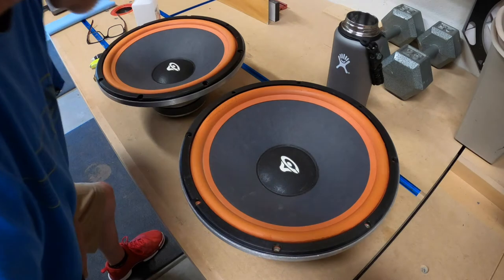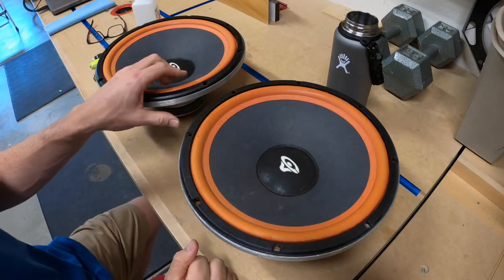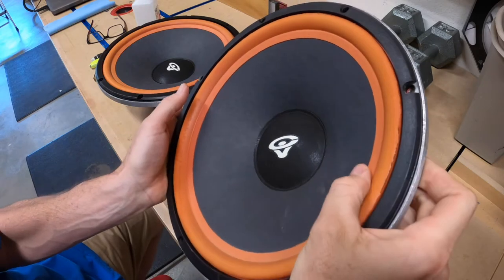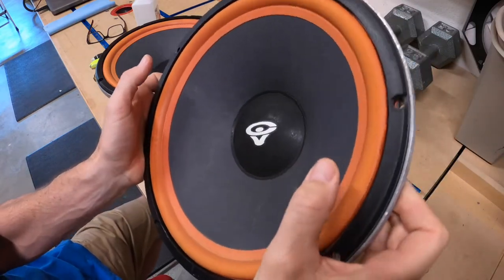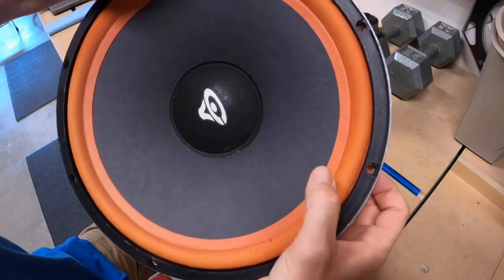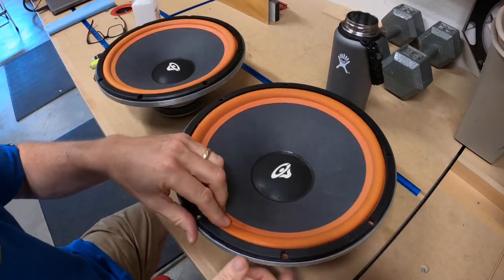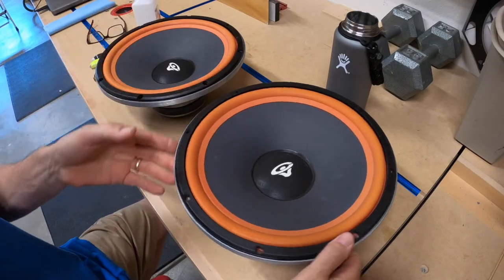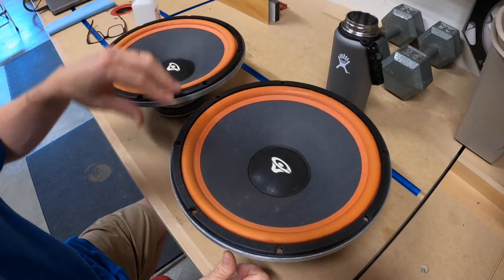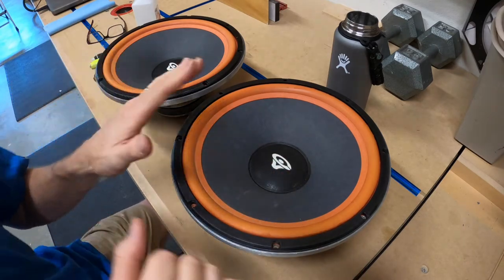I'm going to do something to these speakers I've been wanting to get done. They aren't terrible, but you can see some pretty good tears in them. These pieces of foam — the foam surrounds — are completely disintegrating. Some people's are completely shredding and gone. These are actually not too bad, but I can tell from the sound they definitely don't have the same punch they used to, so it's not going to hurt to change these out.